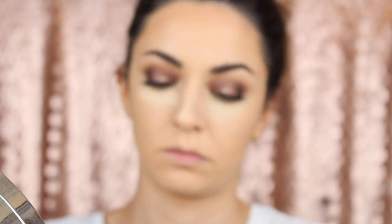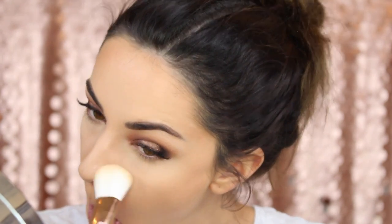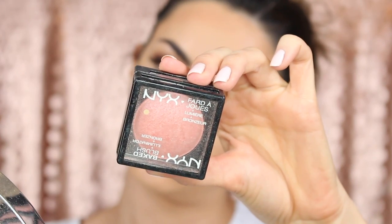Then I'm going to contour using the Maybelline NY in 01 Blondes. After I've removed the excess I'm just going to remove my baking from under my eyes, nose, and forehead area. For blush today I'm going to use this NYX baked blush called Foreplay — it's a really nice pretty pink colour.